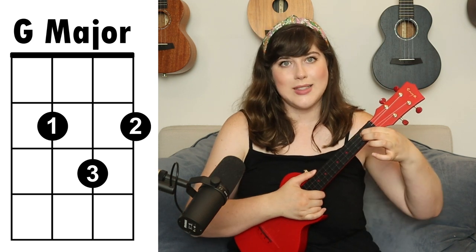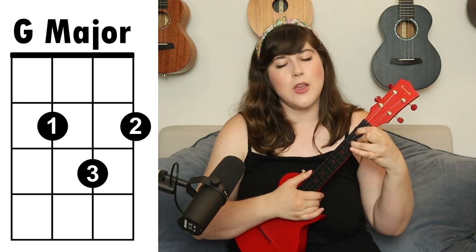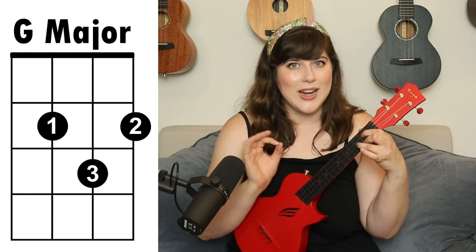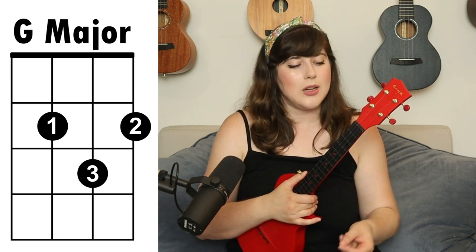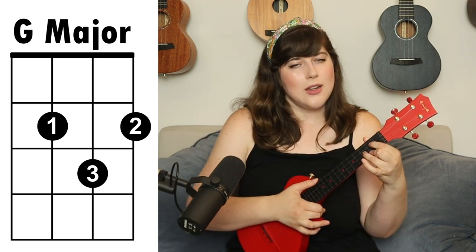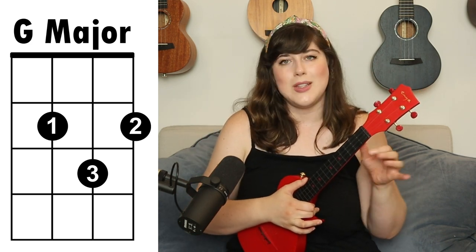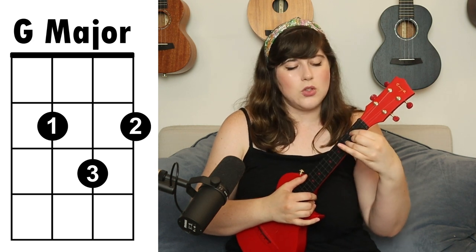For the G major, take your first finger and place it on the third string, second fret. Your second finger goes on the first string, second fret, and your third finger is placed on the third fret, second string. If you're having a hard time with the G — it's a tricky chord for beginners — use your thumb to support it behind the neck on the second fret. Make sure you have space between your palm and the neck; most of the strength should come from your fingers.